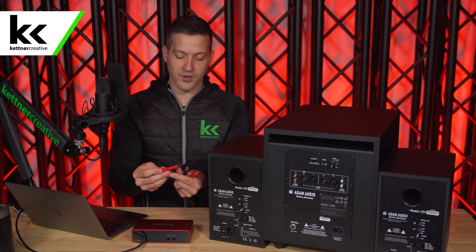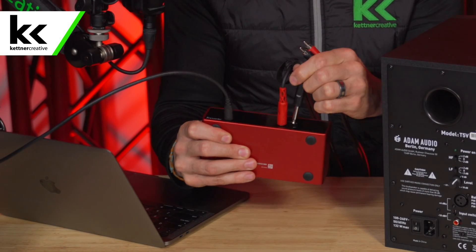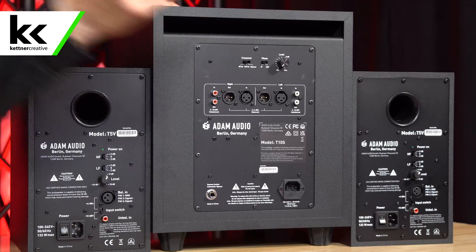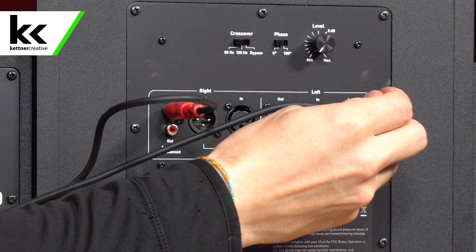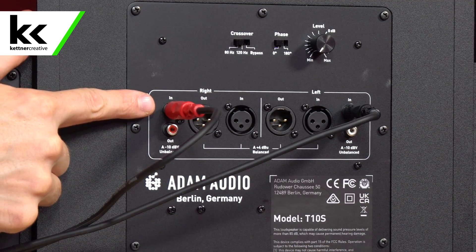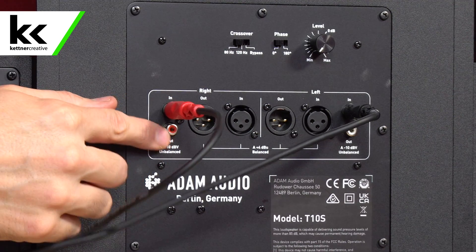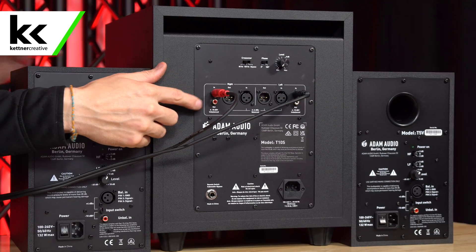Take the unbalanced quarter inch jacks and plug them into the back of the 2i2. Red is right always, and black or white is left. Then plug the RCA cables into the back of the subwoofer. You'll see the input is on top for both the right and left sides, and right below that there's an output which will pass through to the other studio monitors.